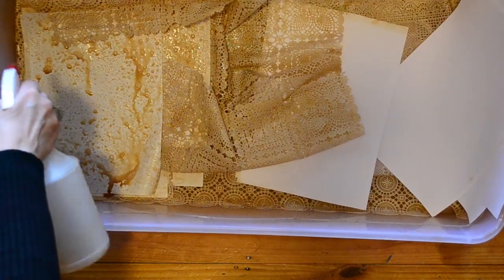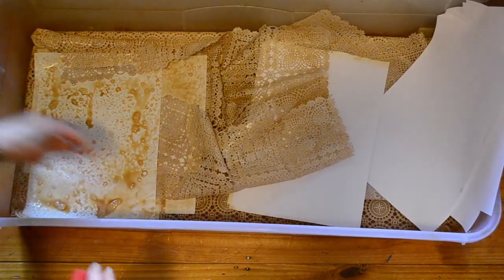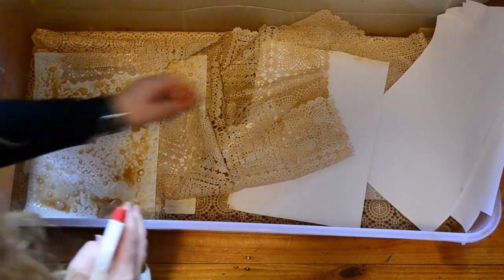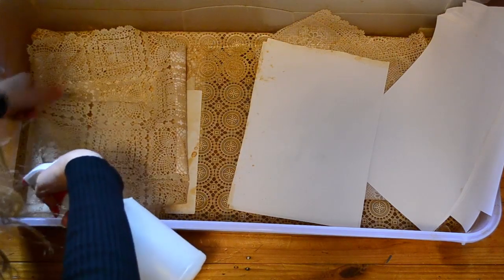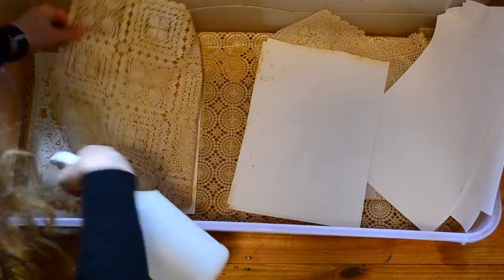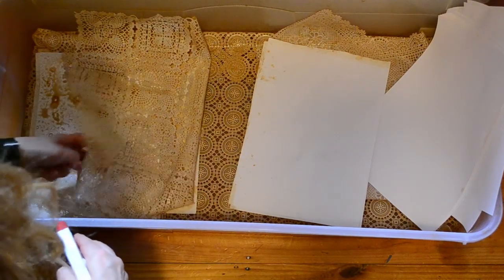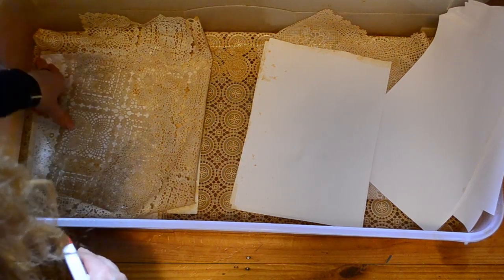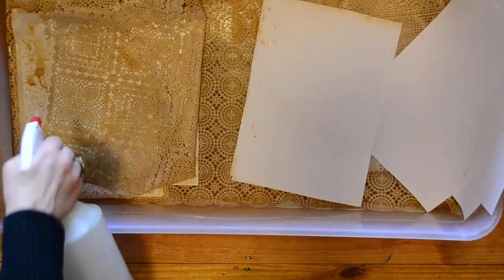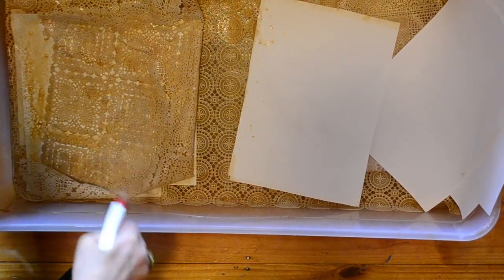I'm having trouble with my squirting bottle. Why not just keep folding it? I haven't even given any thought to how I'm folding this. I'm just making sure the paper underneath isn't too squashed. But if it is, it doesn't matter, and the effects that you get are quite extraordinary.